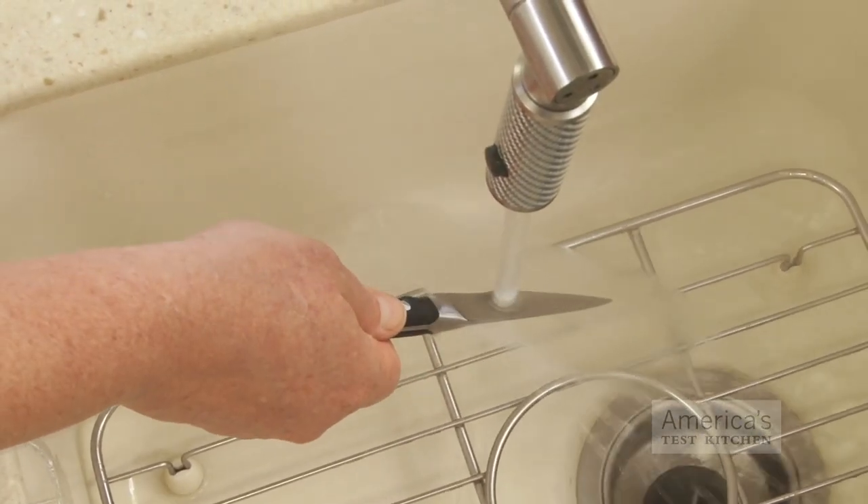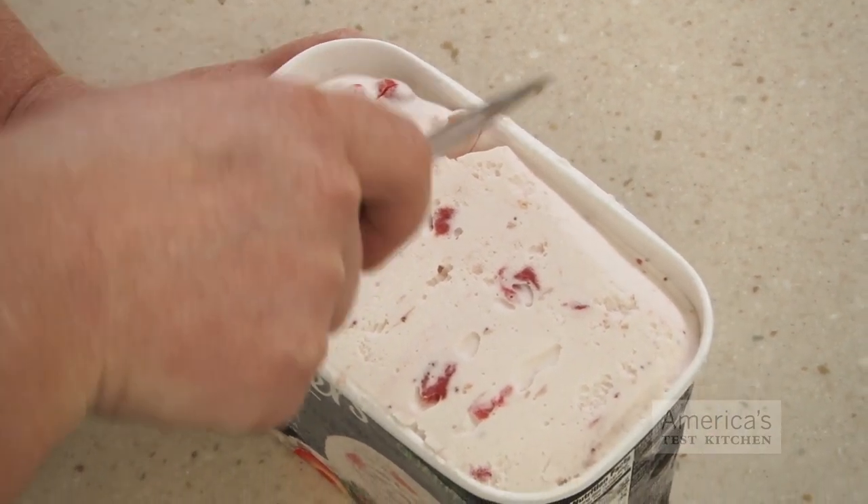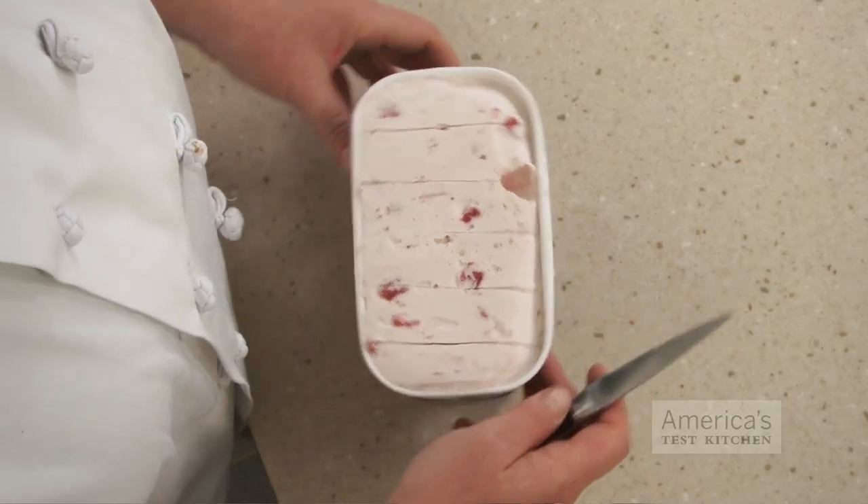First, warm the blade of a sharp paring knife under hot water. Then, make one inch deep cuts spaced one inch apart from side to side across the surface of the ice cream.